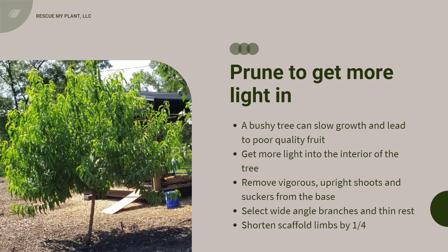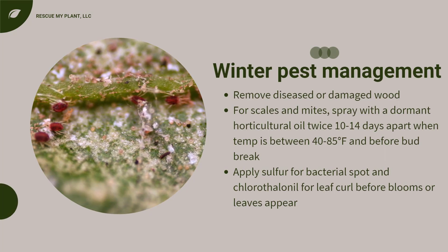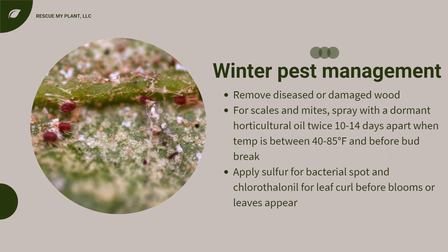With any tree, remove any diseased or damaged wood. If the tree has a history of pests or diseases, you may need to spray it with a dormant oil or fungicide to protect it. To treat for scales and mites, apply dormant horticultural oil twice, 10 to 14 days apart, when the temperature is between 40 and 85 degrees Fahrenheit and before bud break. For bacterial spot, apply a sulfur-based product and chlorothalonil; for leaf curl, apply before blooms or leaves appear. It is very important that you follow the label.